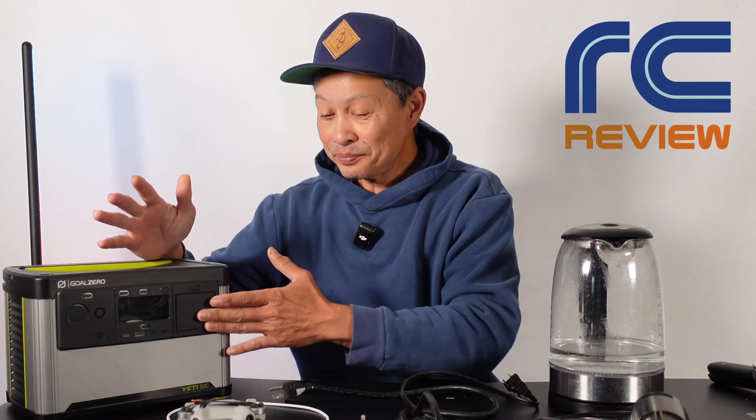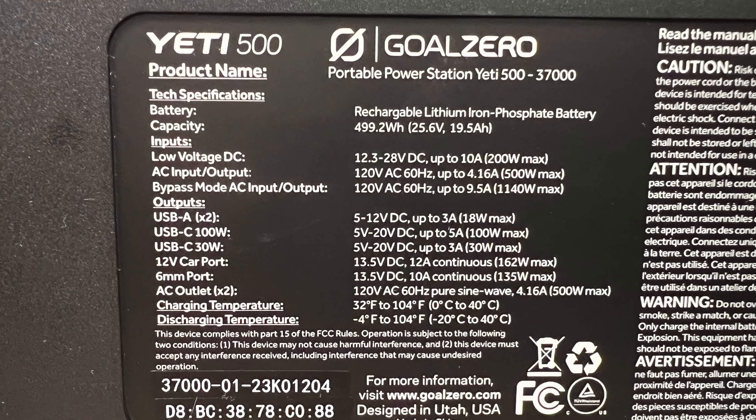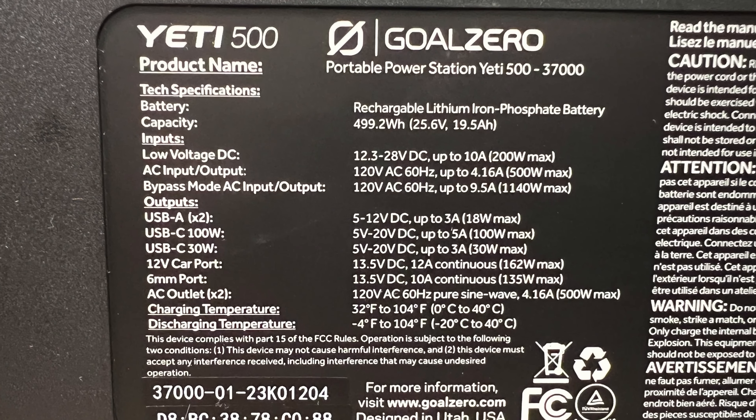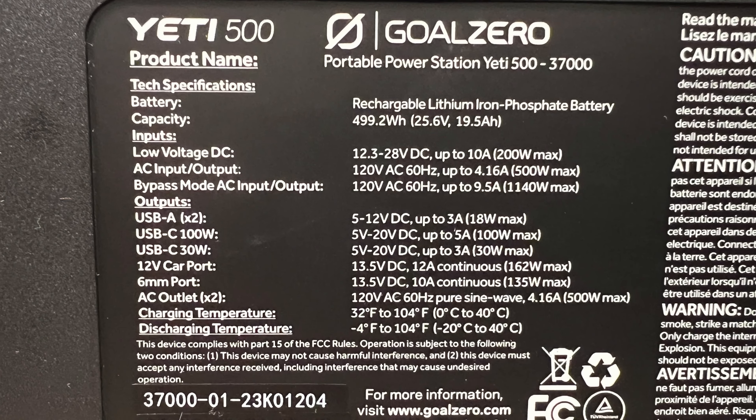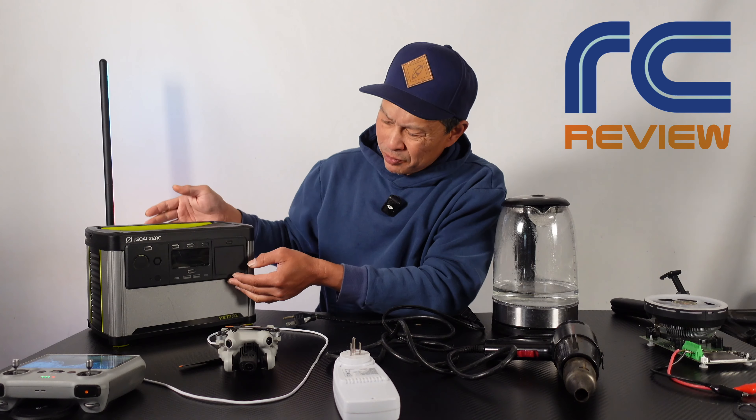What we're going to do today is check the limits of it — what can it handle. So 500 watt hours, 500 watts sustained, and they say it can surge up to 1000 watts. We definitely have some surge devices here and we'll see how it handles it and how it protects itself.